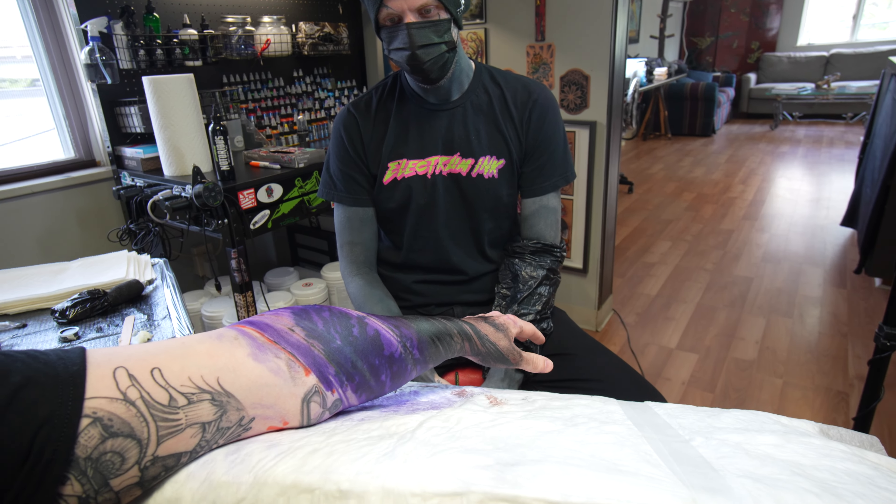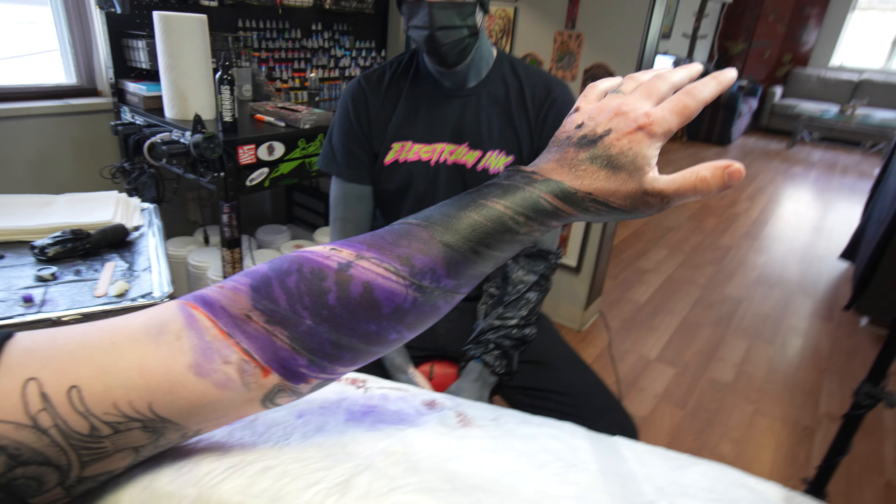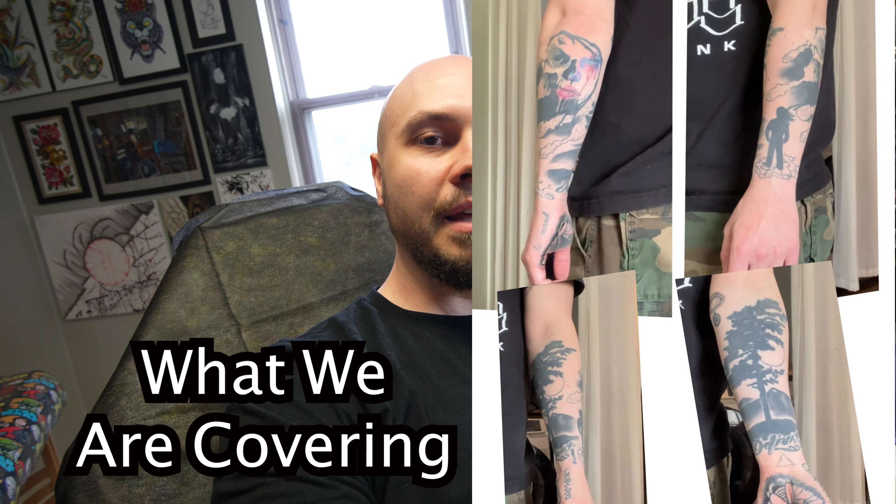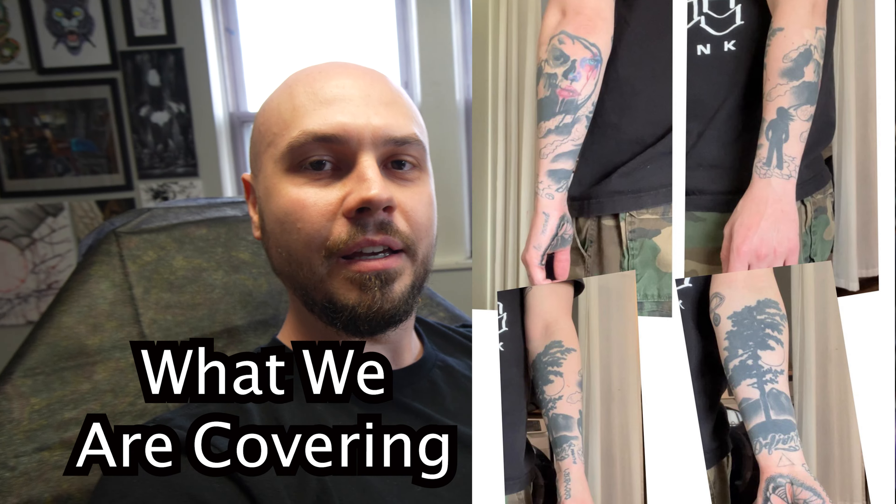Everybody, today we're here with John Dame. He is torturing my arm at the moment and he's gonna give us a little bit of information on his technique — what he uses for black work. He's known for doing some heavy black work, so this is what we're doing so far. He's just gonna talk you through what we're gonna do in the heavier black area, so I'm gonna stop talking and try not to die while he talks to you.